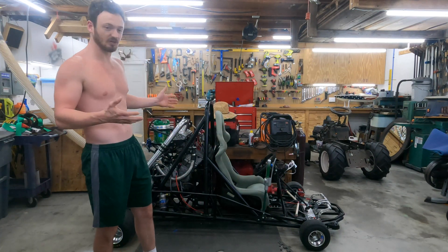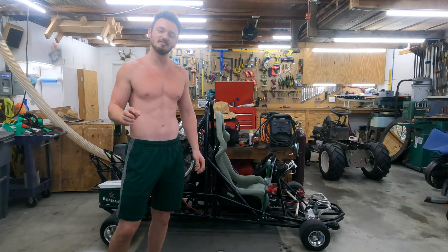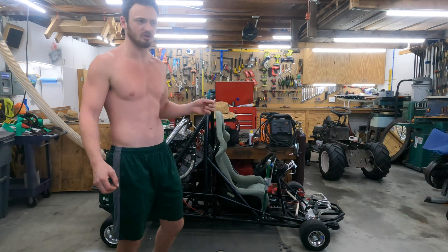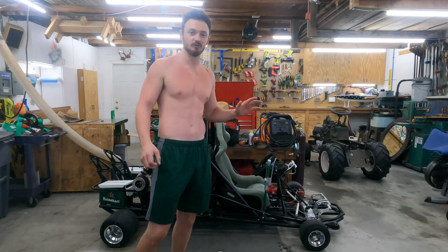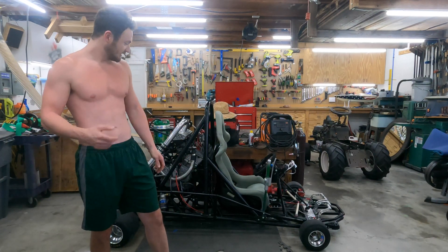The cart is running perfect now. It's about 98% done. It's making about nine pounds of boost and I don't think I'm going to turn it up. The boost controller is all the way down and I'm probably going to keep it that way. I don't plan on making any more boost — it's plenty fast as it is. So yeah guys, just stay tuned for more videos. Thanks.